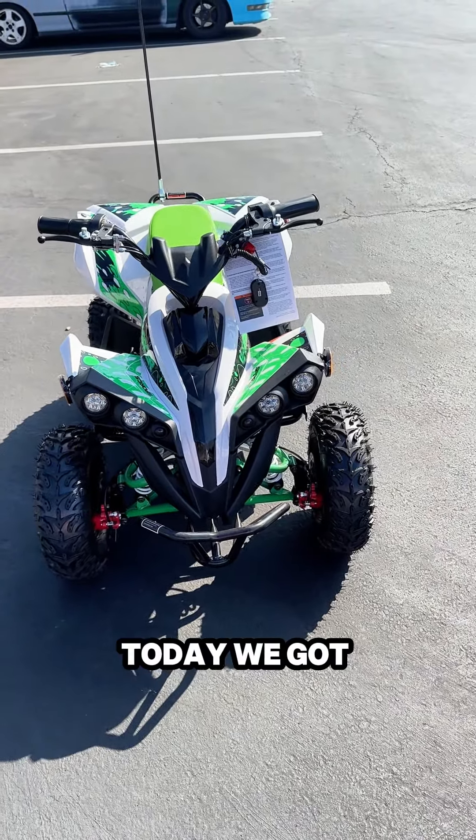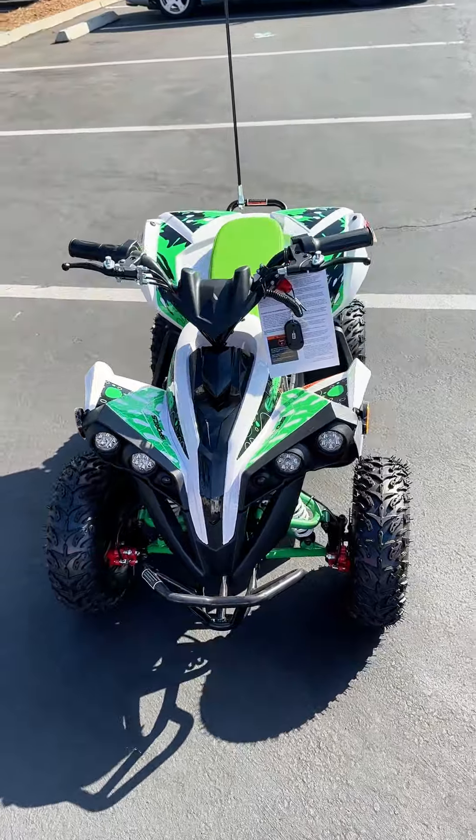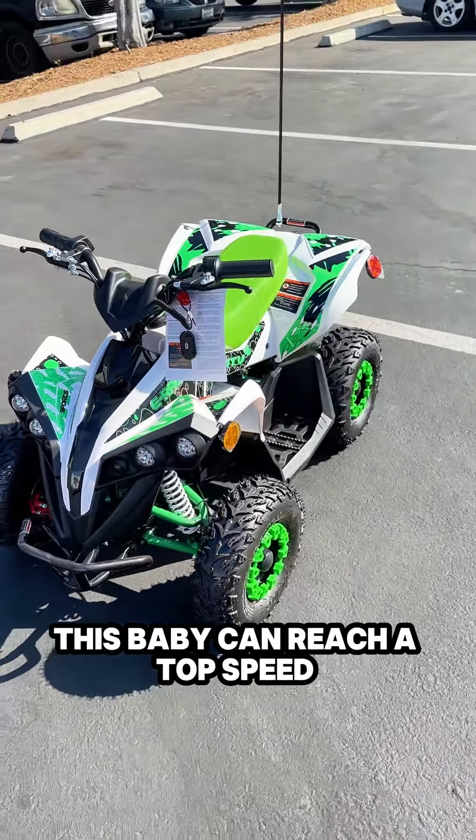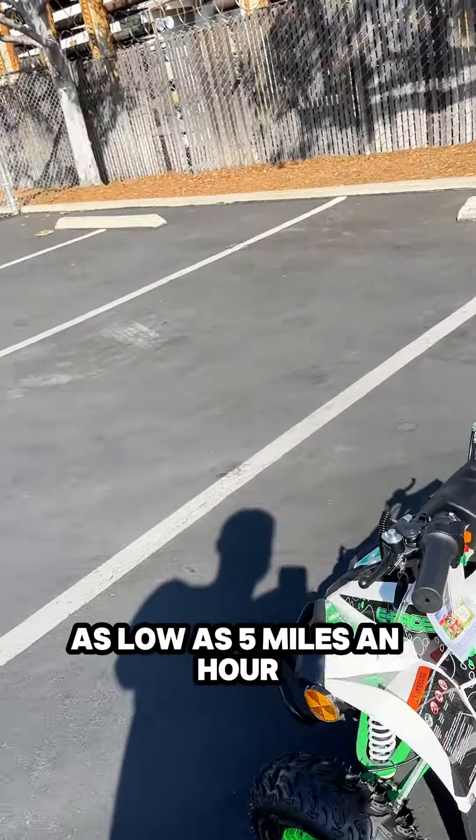Hey guys, today we got the Venom E Racer 1000 watt electric ATV. This baby can reach a top speed of 19 miles per hour, with the option to govern the speed down as low as 5 miles an hour.